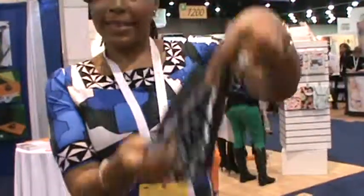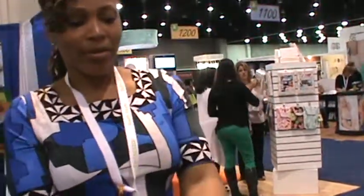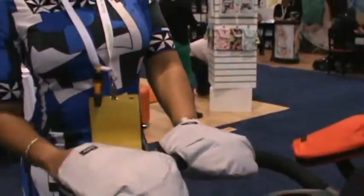Look at that minky minky material — I love this. Let me show you how it opens up. See this? It has a zipper. So you're going to unzip it, put it on the stroller, zip it back up. Little opening for your hand — zip zip. And then you just put your hand in there.